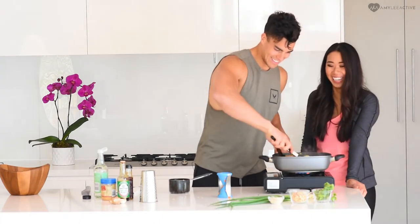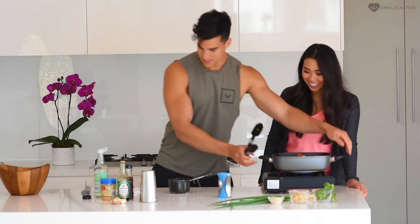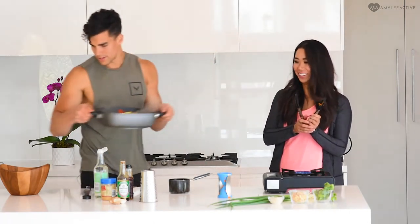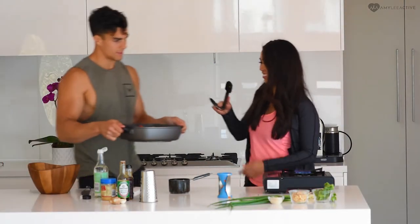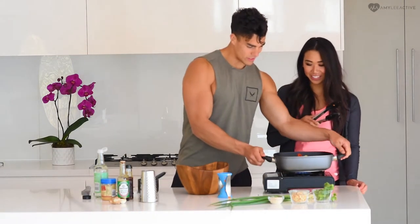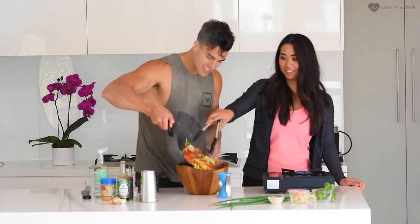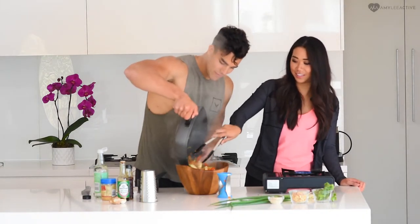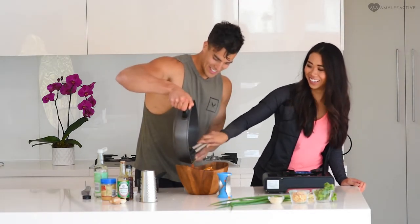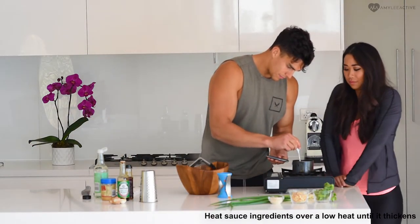Did I not do a good enough job of tossing it? You've got to get right in there and get to the bottom. Alright, I'm just going to do that — just hold it to the top and get it to the end. Just stir it through so it doesn't fly everywhere. That smells good.